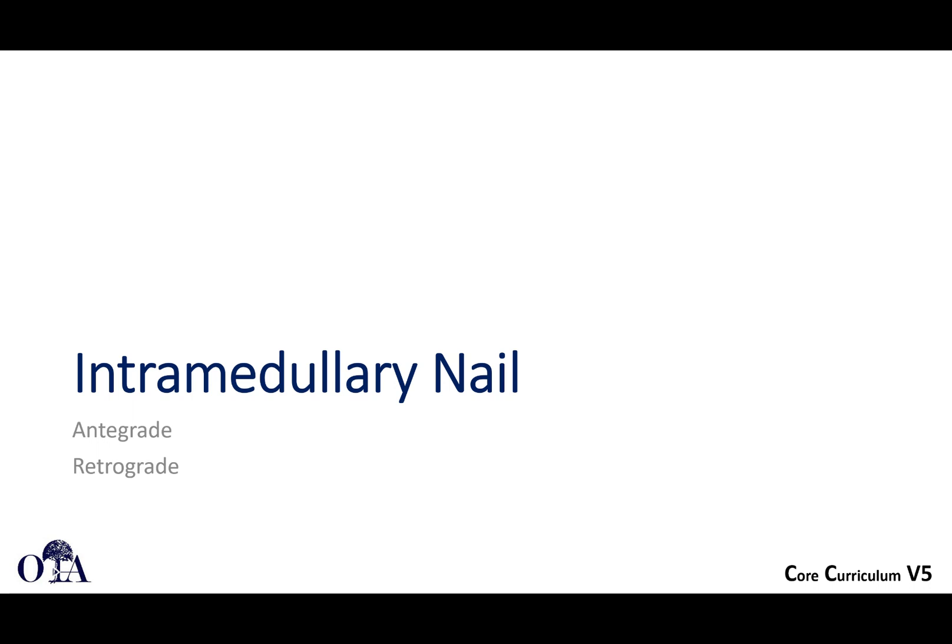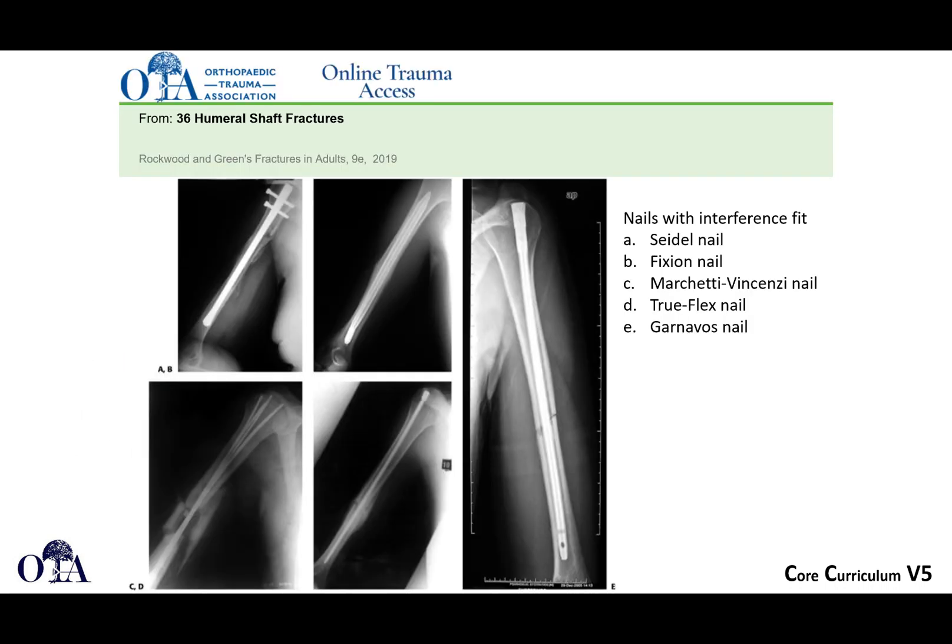This is our second video in this slide deck. In the first one, we covered anatomy and deforming forces. We started to get into the surgical approaches for open reduction internal fixation and the applied anatomy. Now we're going to talk a bit more about intramedullary nailing, get into a few other techniques, and also take a step back and talk about indications.